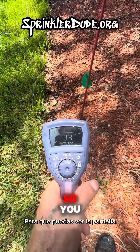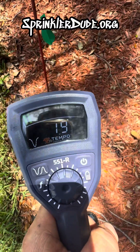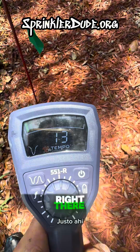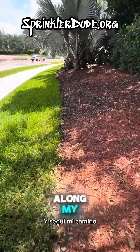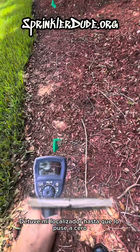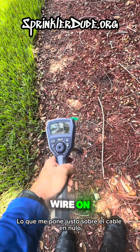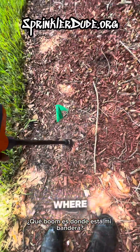Maybe I should turn it up a little bit so you can see the screen. And I just went along my path and every 10 feet or so, I stopped my locator until I got it to zero out, which puts me right over the wire on null — and there's where my flag is.